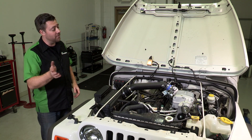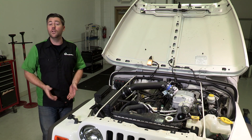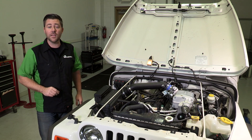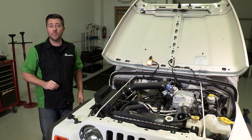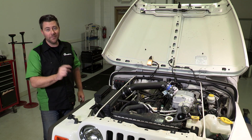That takes care of the installation of our Sprintex supercharger kit. We've got that new tune all loaded up in the computer. Mike and I are going to head back over to the dyno to get some post-installation numbers, and we're going to talk to Mike a little bit more about what he has in store for Project Pearl J.